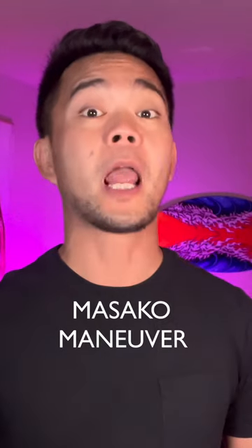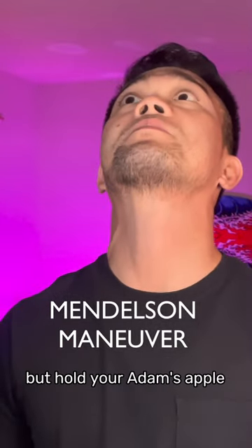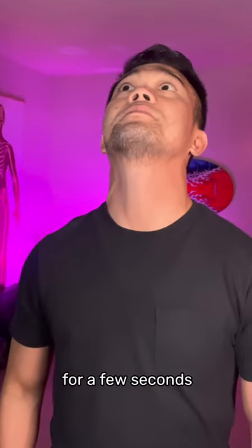Masako Maneuver: stick your tongue out and hold it between your teeth while swallowing. Mendelssohn Maneuver: swallow normally but hold your Adam's apple at the highest point for a few seconds.